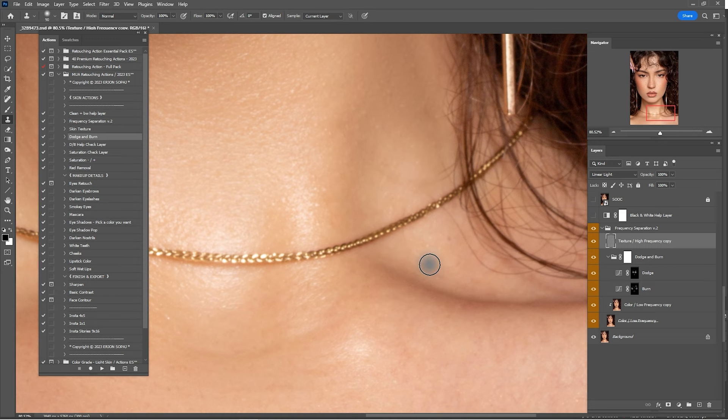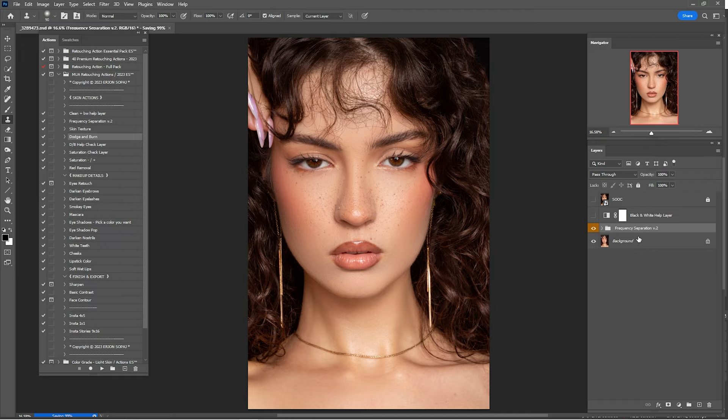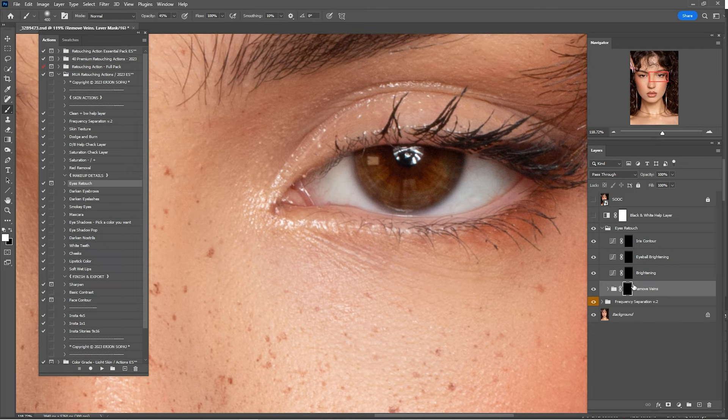Here's the before and after of everything. Now that we're done with frequency separation and dodge and burn, it's time for some makeup details. Click on Eye Retouch and click Play. Click Continue, click OK, wait until it's done, and zoom in into the eyes. With a white brush, click on Remove Veins — this removes veins inside the eyes, but since we cleaned the portrait in the beginning it should be okay.